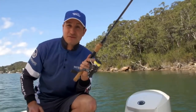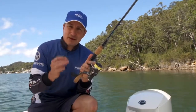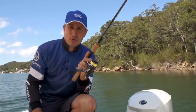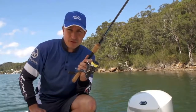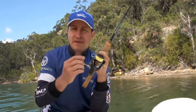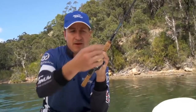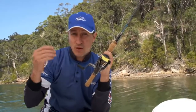Tying knots with braid line can be as complicated or as simple as you like. When you're first starting out, a good knot to tie your braid to your leader is a blood knot. There are better knots out there but they are a lot more complicated, so a blood knot is a good one to start with. If you're not sure how to tie a blood knot, check out YouTube — there are some great videos there. One thing to remember with braid line when tying knots: double what the recommended requirement is. For example, if monofilament requires six wraps, your braid requires twelve wraps.